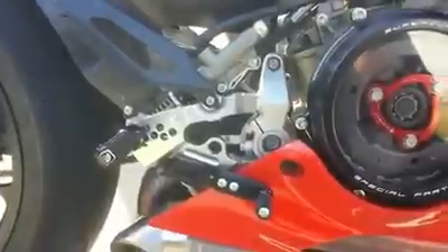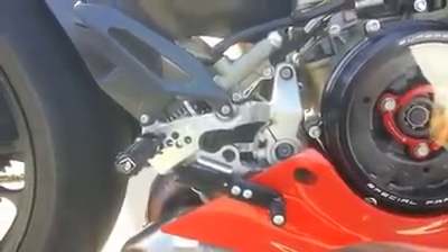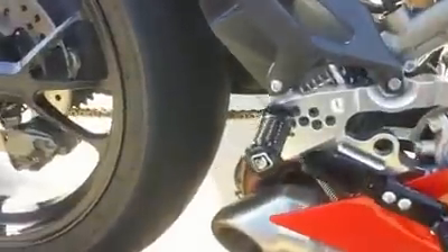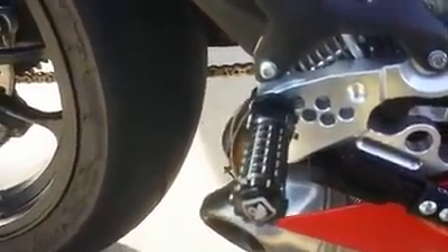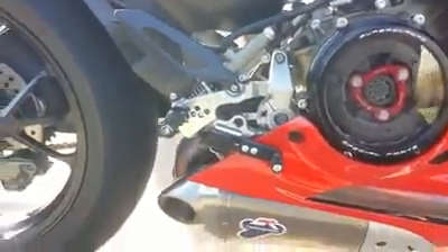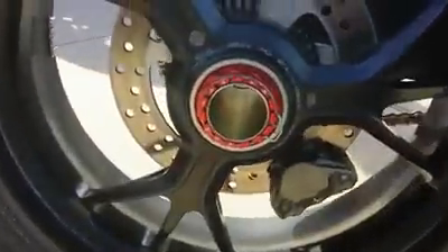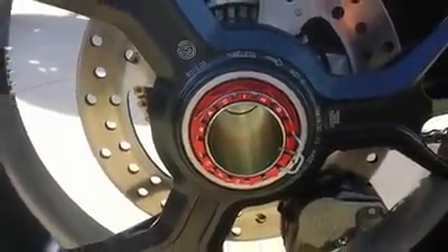Easily adjustable with an Allen wrench. I think they look pretty fantastic too, and they're very comfortable. This has some rigidness added to keep your foot planted there.